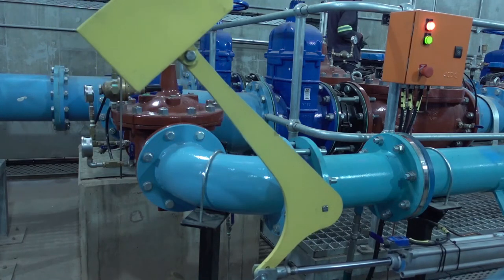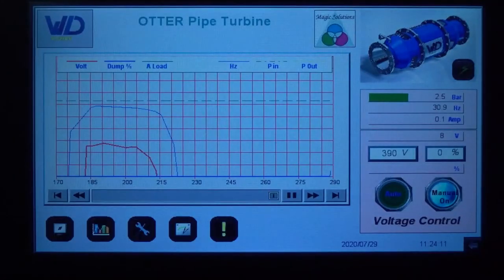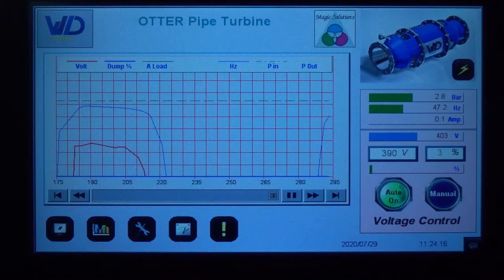The control panel provides the required load management to control voltage, as this unit is not grid connected. The unit charges a battery bank and excess power is dumped to a load bank. Panel functionality includes turbine protection and automatic start and stop, based on battery state of charge.